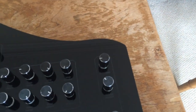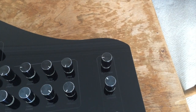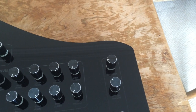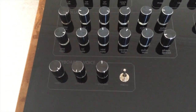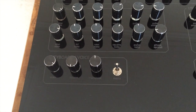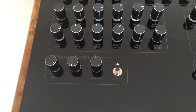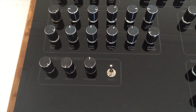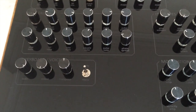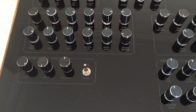Up here we have a digital distortion amount, which can be used to beef up the sound or create some really aggressive sounds. Down here in the keyboard and voice section, this controls exactly what notes the keyboard triggers. You've got scale, which controls the musical scale of the keyboard, octave, and transpose. There's also a switch which can change the synth between polyphonic mode and monophonic mode.